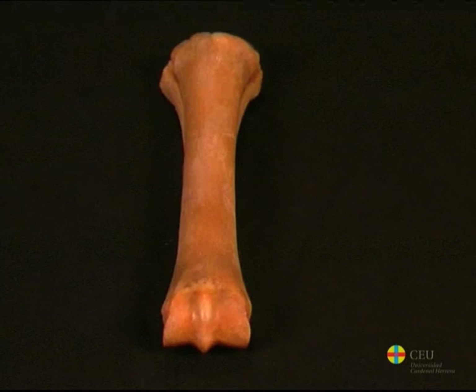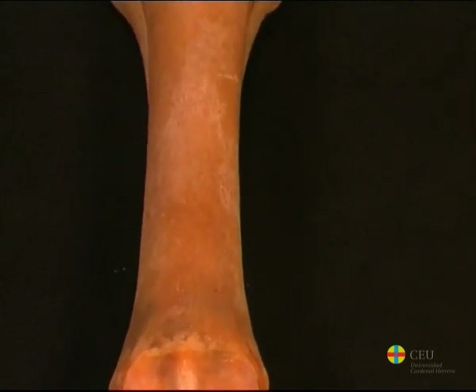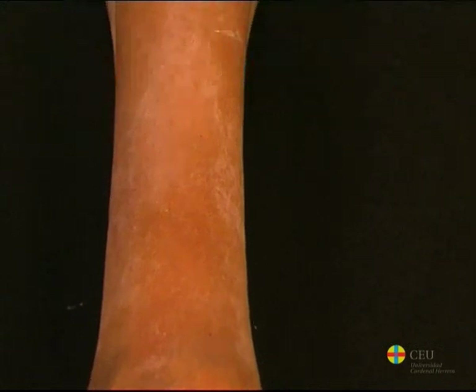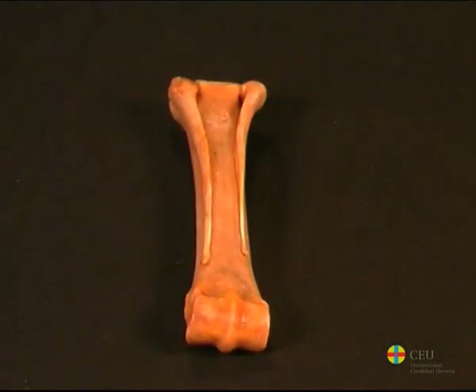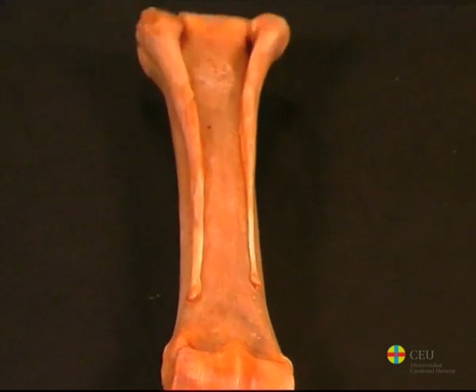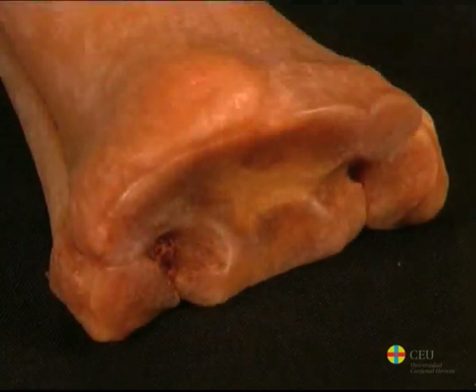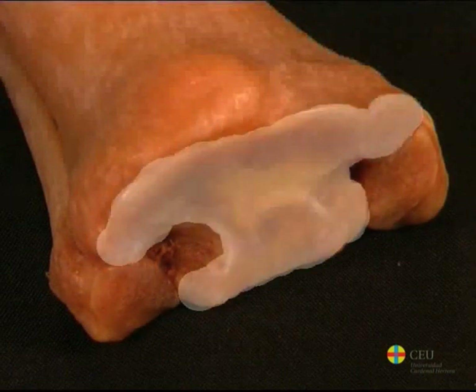It has a large amount of compact substance, which gives it great robustness. The dorsal aspect of the body is smooth and convex. The palmar surface, however, is more straight and, together with the small metacarpals, forms a groove through which the interosseous muscle or suspensory ligament of the fetlock runs.